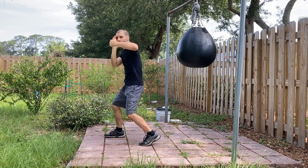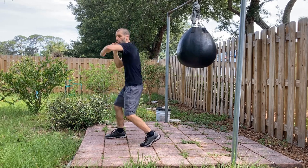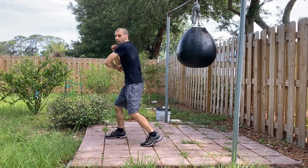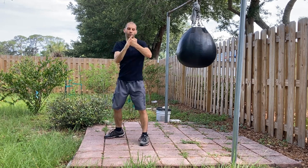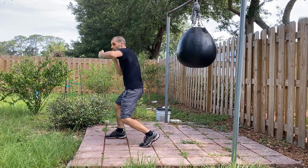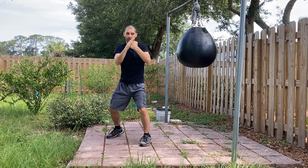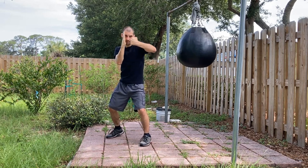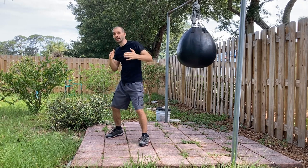The fist never goes past your nose — don't overextend and continue throwing with your arm. As soon as your knuckles reach the center line at your nose and chin, the body comes into play and you follow through. So as soon as that fist touches the center line, follow through with the body — that's how you implement the body into the hook.